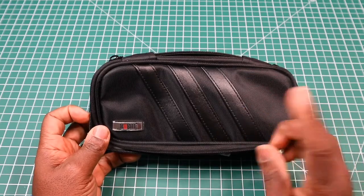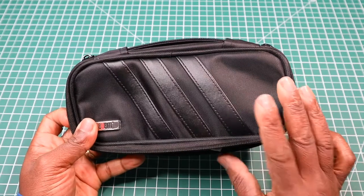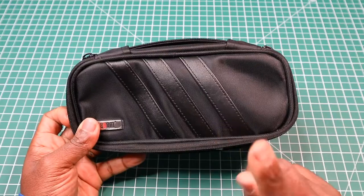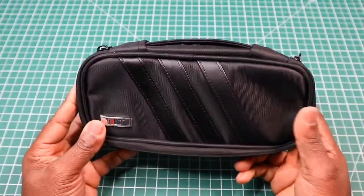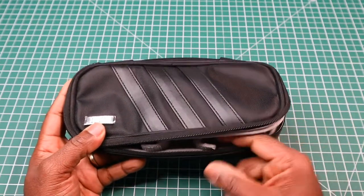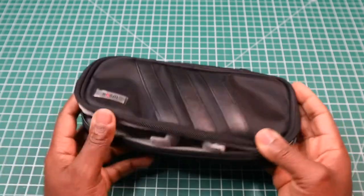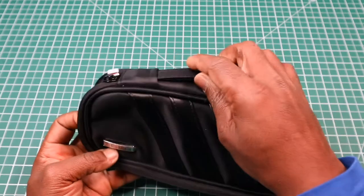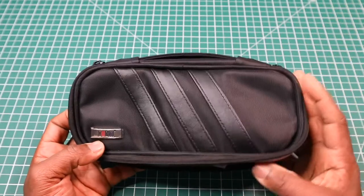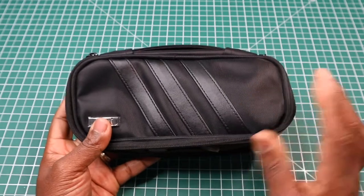A couple of things to add: the material on this case is waterproof, but the case itself is not fully waterproof — you can't submerge it in water and expect the contents to stay dry because it will leak via the zipper. However, if you're carrying it and there's a shower of rain or even a storm, it will keep the contents dry inside, so it's waterproof in that aspect.